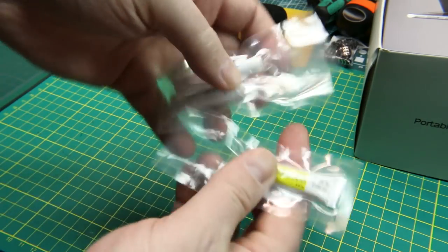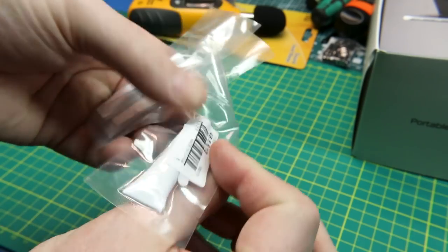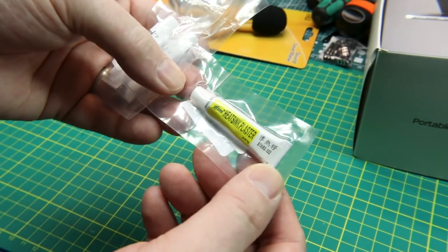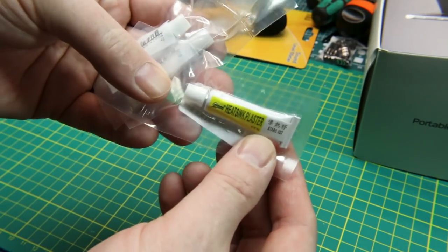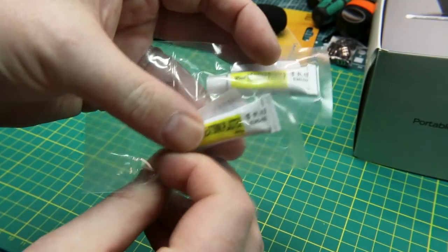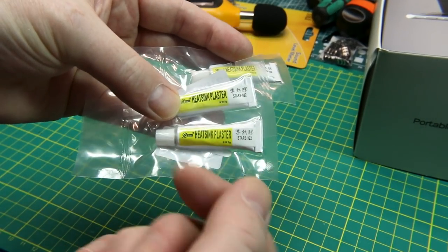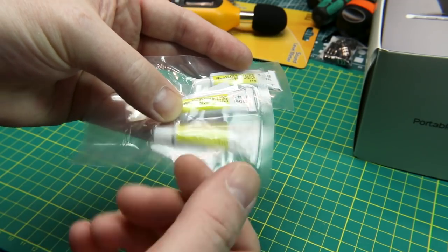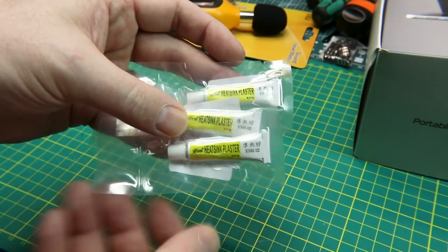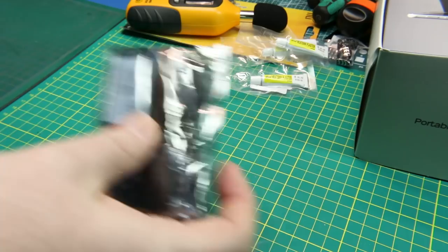Just some thermal paste — heat sink plaster basically — for transistors that mount to a heat sink. You could probably use this on CPUs as well, but you'd probably want to go with something a little more name-brand. This stuff is dirt cheap from eBay but it's plenty good enough for MOSFETs and stuff you're mounting to a heat sink. It does have a habit of going hard on you, so you need to replenish it now and again.